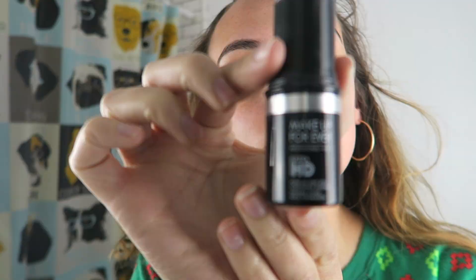Hey you guys, it's me, Olivia Marie, and I'm prepping my canvas by moving all that hair out of my face. Here we go.